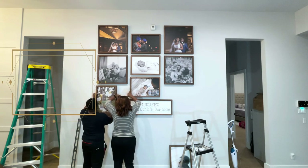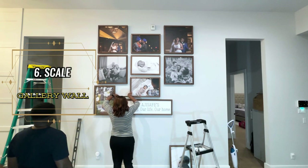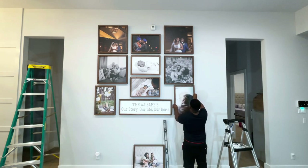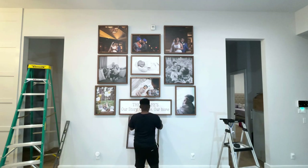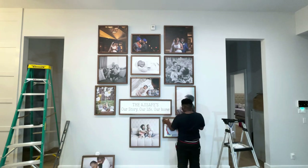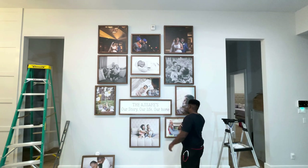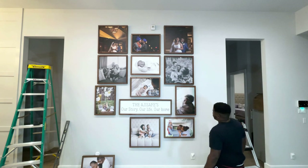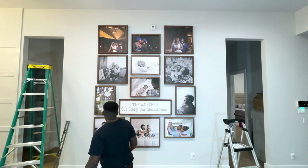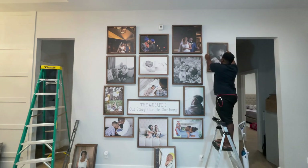Scale is a really important element that is sometimes forgotten — the size of your images versus the size of your wall. For my wall size, if I was putting up all four-by-six or eight-by-twelve photos it would take a lot of pictures and would look completely overwhelming. The size of your gallery wall will determine the scale of the pictures you want to purchase or have printed.